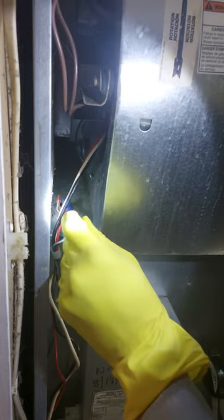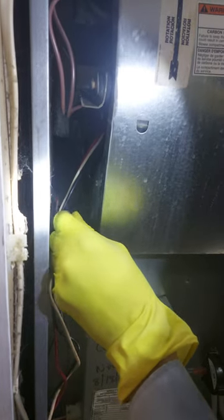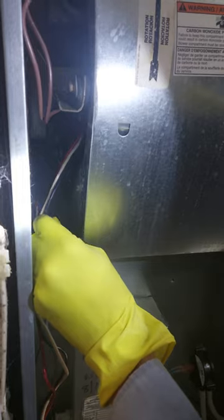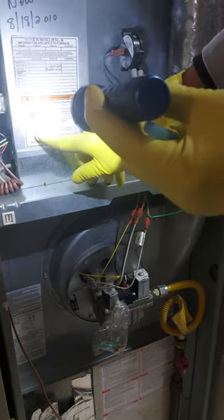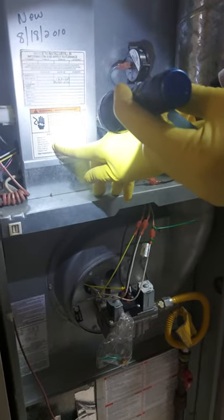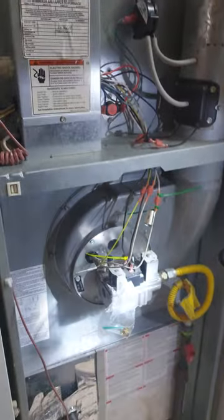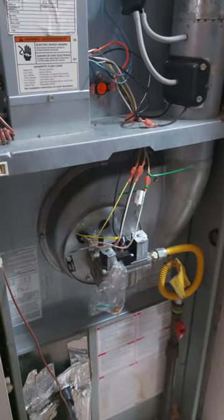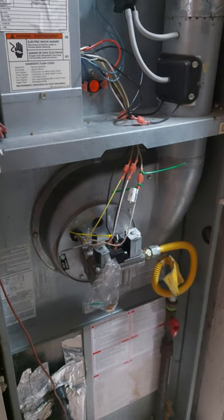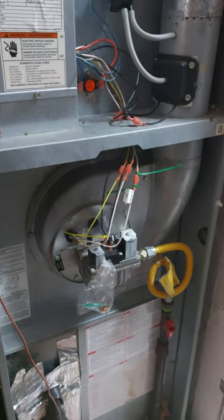I'm thinking this goes to the — even though it says up and down, I think left and right. Okay, and the one flashing light — one flash means ignition failure. Is this still flashing one? Yes, so that means the igniter. Let me look up the cost for an igniter. So we did one step, which was checking for cobwebs and spiderwebs.